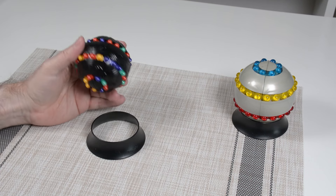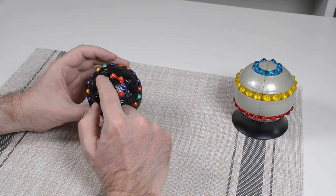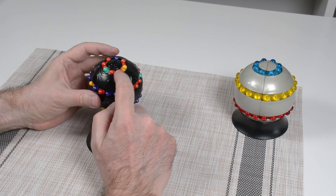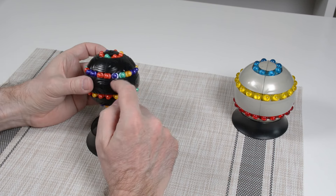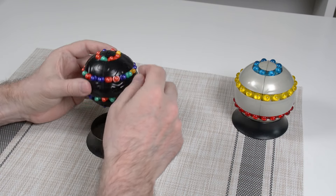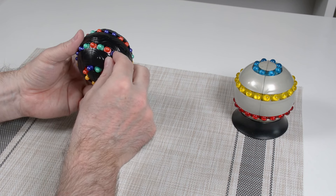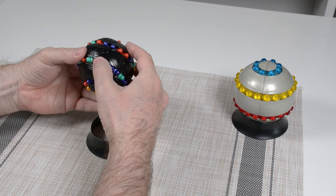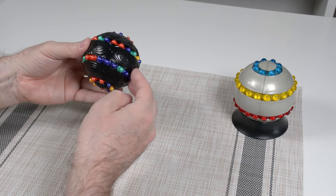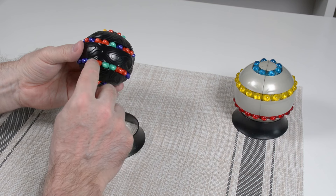The first step is to solve the top small ring. The color on top is light green, and I want to move as many light greens up to this ring as possible and get them in a chain — ideally all eight lined up. I'll take this one here and put it up beside the other one. Okay, that's not too bad, and there's already one up there that can stay.